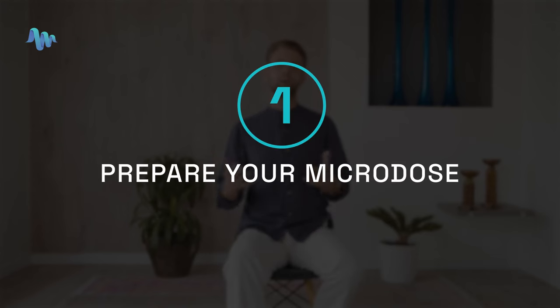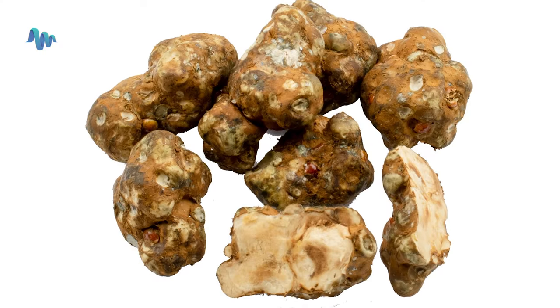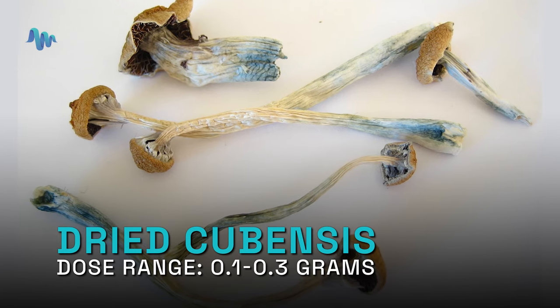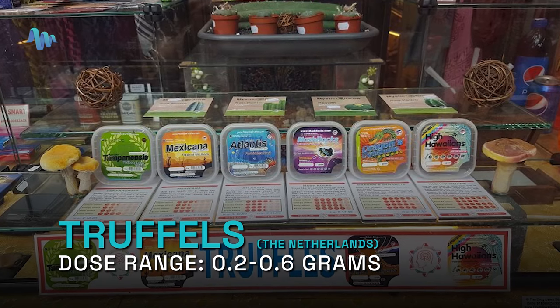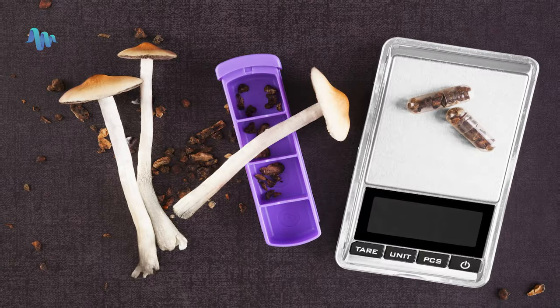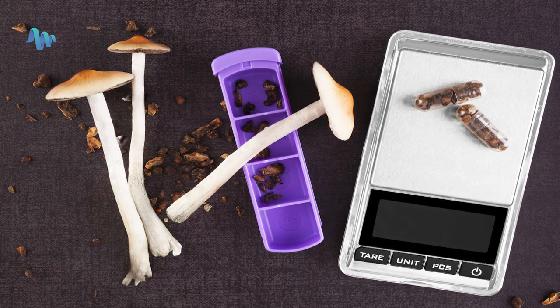Step one in microdosing psilocybin mushrooms is to prepare your microdose. There's fresh mushrooms, there's dried mushrooms, and there's truffles. For dried cubensis, the general dose range is 0.1 to 0.3 grams. This is double for truffles if you're getting them from the Netherlands. You may need a certain type of scale for accurate dosing.